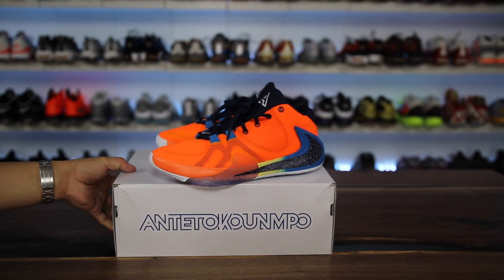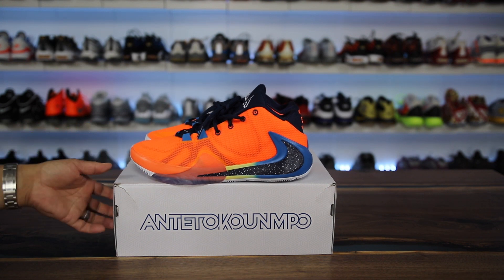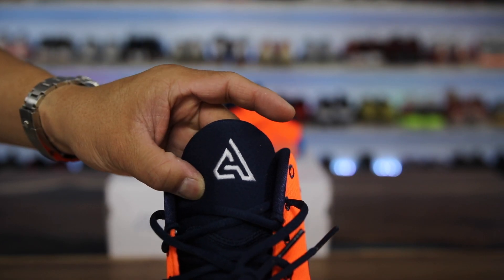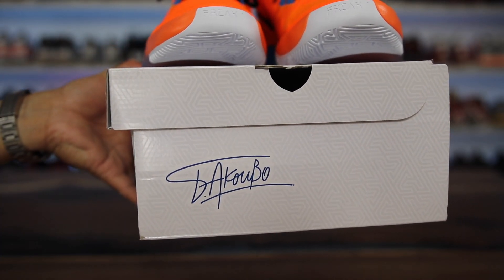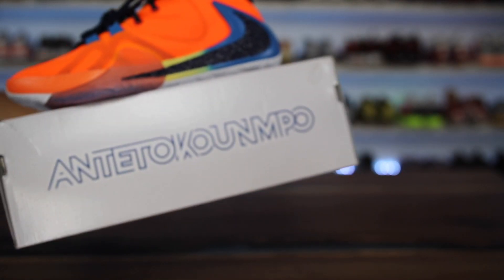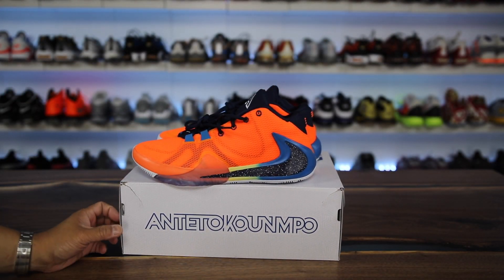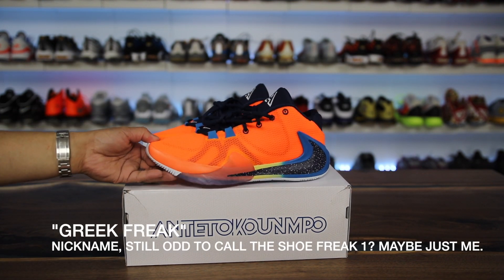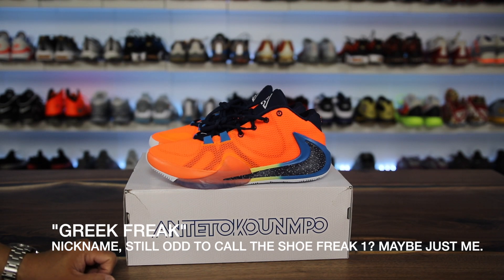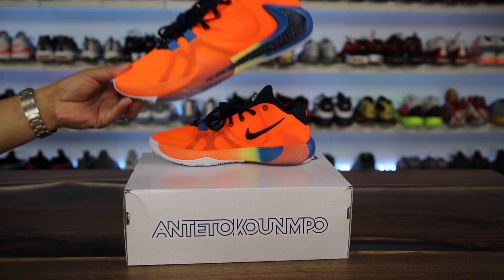This is a signature model — I'm going to be 100% honest, I do not know how to pronounce his last name properly without butchering it, but Giannis is his first name so let's go with GA. That's what you see on the logo of the tongue — a GA — and then he's number 34. On the box you can see his signature and his name written loud and proud on the side. I think it's cool that Nike gave him a signature shoe, however I don't know why they decided to call it the Zoom Freak instead of his name. The LeBron series, the Kyrie series, the KD series — they're all named after the player — but in this case they call it 'the Freak,' which is kind of weird.